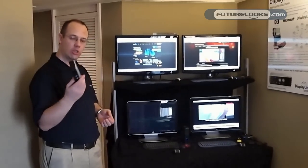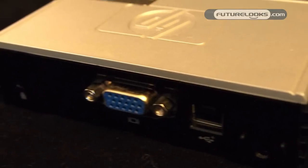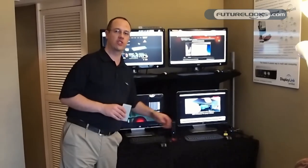The solution I'm holding in my hand is from Hewlett-Packard called the T100. They have the T100 and the T150, and we are also showing solutions here from Atrust and from Acer, who have just announced here at the show for our zero-client solutions.